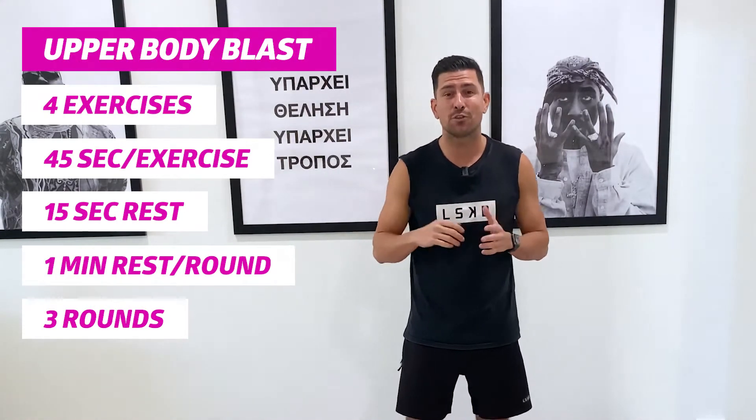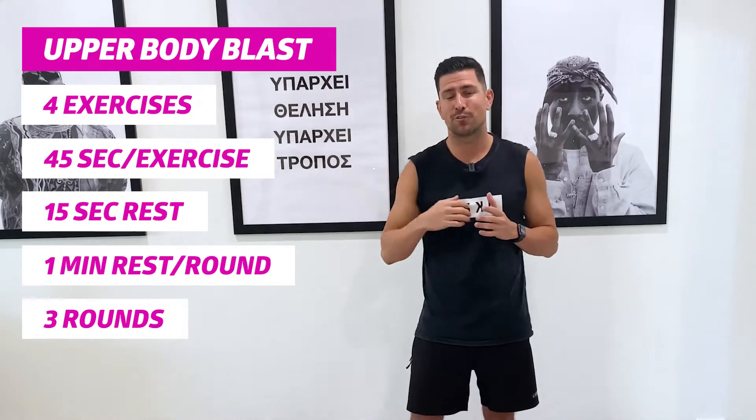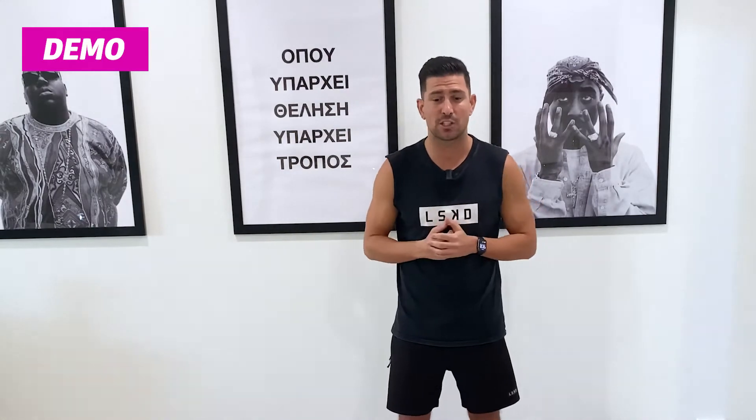I'm going to take you through these four exercises first, then we're going to get stuck into our warm-up, the main body of the workout, and then I'm going to cool you down and set you on your merry way. So let me take you through the first four exercises in your workout today, and then we're going to get stuck into our warm-up.